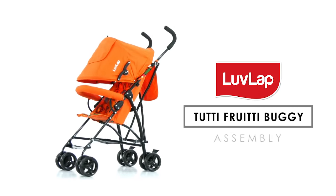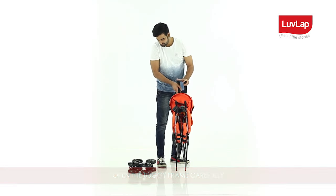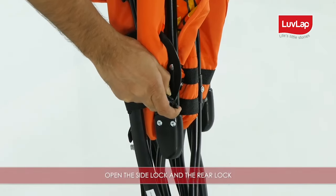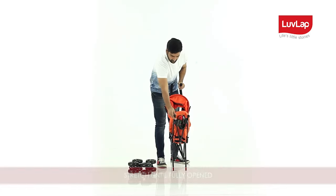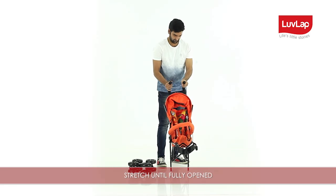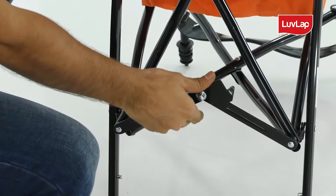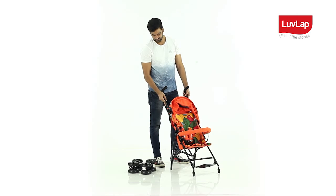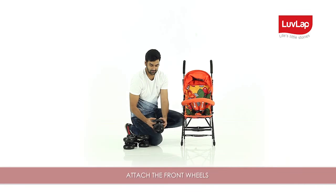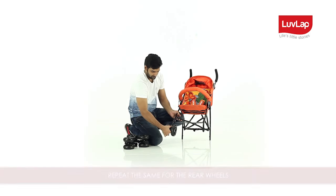To assemble, carry out the following steps. Open the buggy frame carefully. Open the side lock and the rear lock and stretch until fully opened. Attach the front wheels by inserting the ends of the frames into the grooves of the wheels.